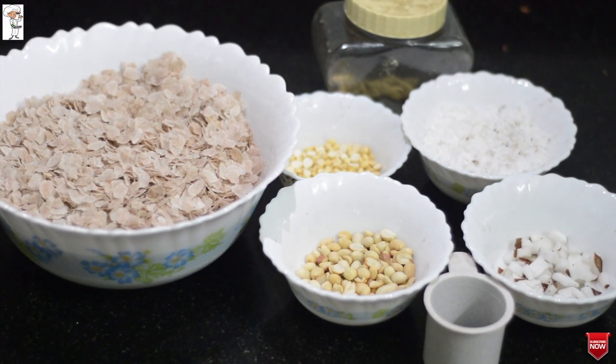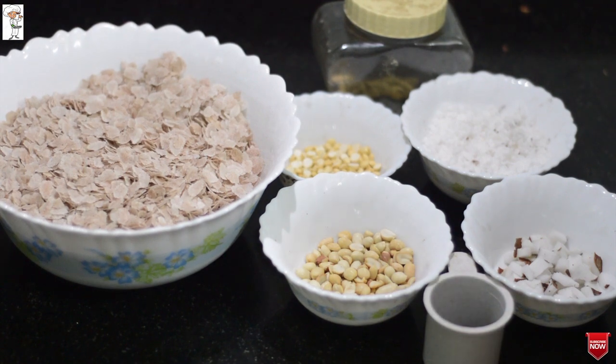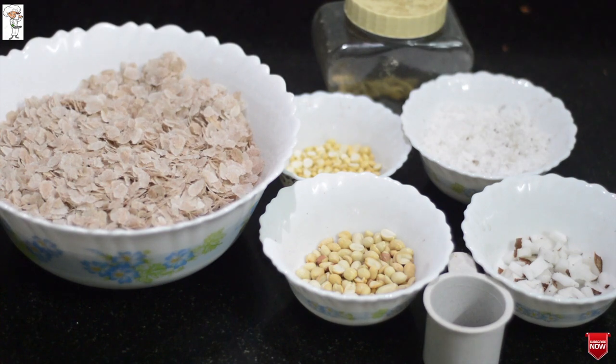Welcome to Shemi's Kitchen. I am going to prepare this recipe. This will give you all the ingredients for your breakfast. We will add the ingredients and enjoy them.